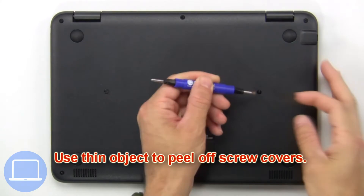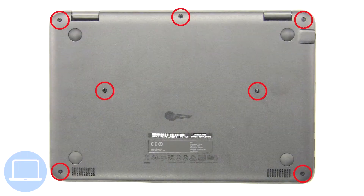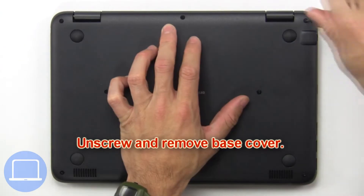Use a thin object to peel off the screw covers, then unscrew and remove the base cover.